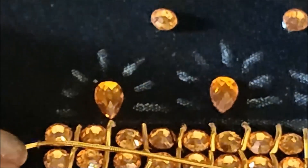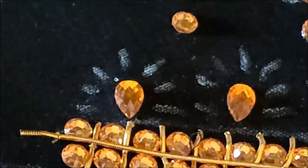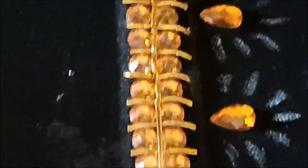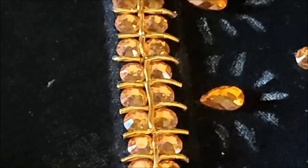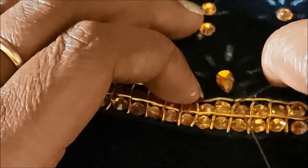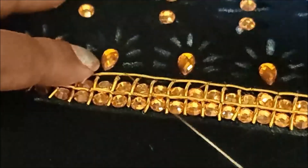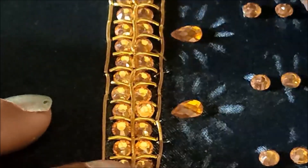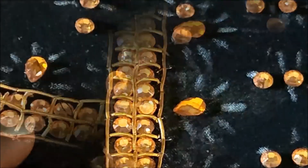Now I'll be taking the big size zerdosi string, placing it horizontally. Firstly the center one — I'll stitch, holding it firmly to maintain the stiffness. We need to give invisible stitches like this. Each and every vertical and horizontal line has to be overlapped and we have to give the stitches. We'll also be placing horizontally on either sides to highlight the borders. Now the highlighting of the neckline is done.